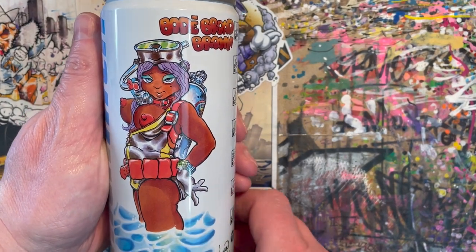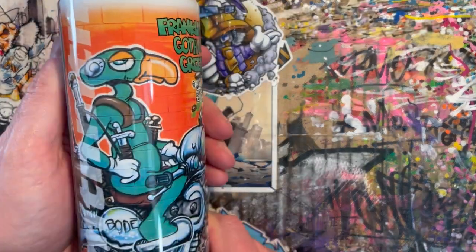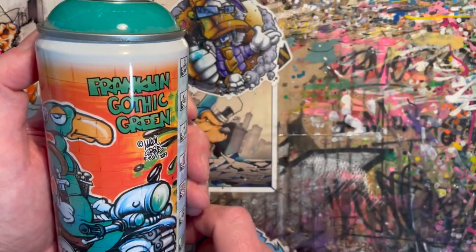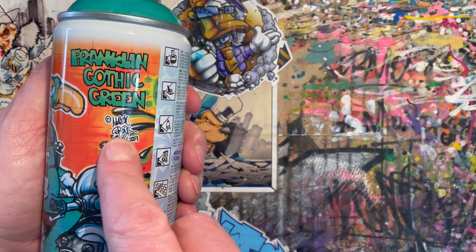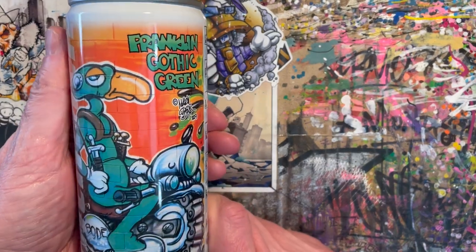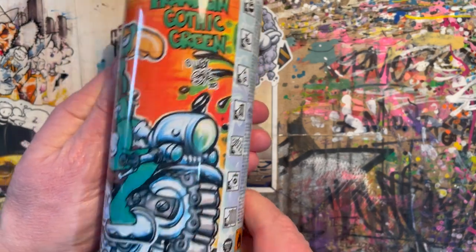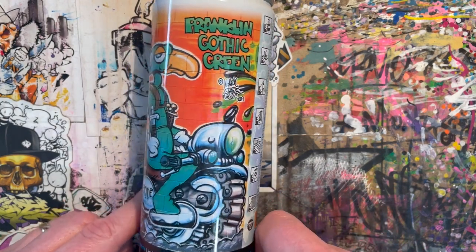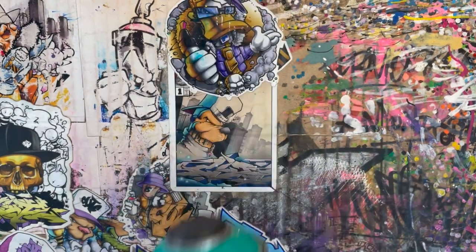I've only got three collectible cans — two Boday ones, and that was one of them. This is my other Boday one. It's a sort of Franklin Gothic green and that's definitely Mark Boday — that one. What a beautiful machine. It's a fantastic design — can you see it properly? Yeah, it's just lovely design. Love it.